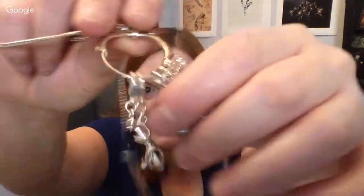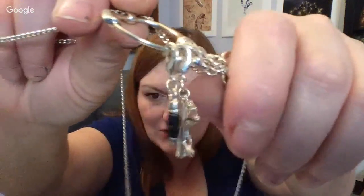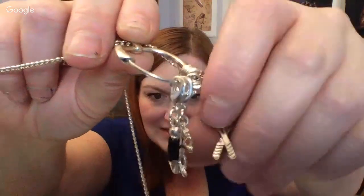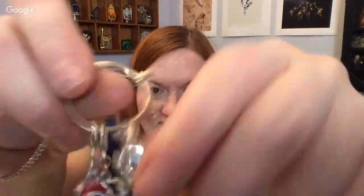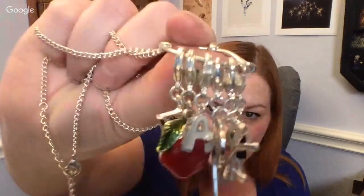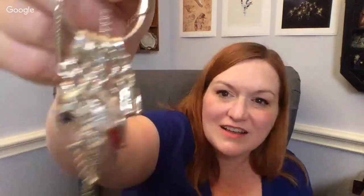And then what else have we gotten here? It is a necklace with all kinds of little charms on it — it's got a little pencil, some glasses, tennis rackets, an A-plus, an apple, ABC, a little book. This is super cute. It looks like one of those where you can change out the charms, but it doesn't really open — still, that's really cute. It's like for the teacher.